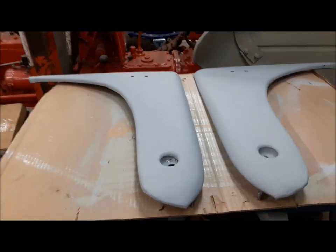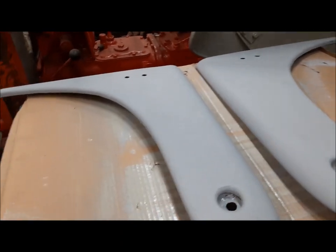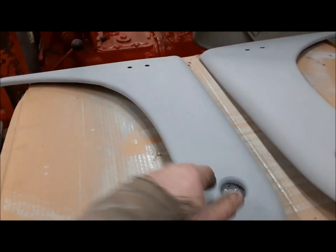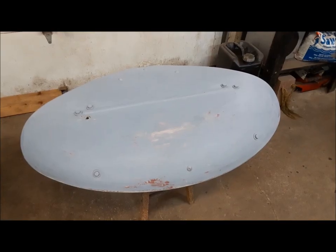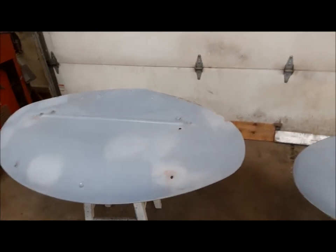They turned out pretty nicely — very nice how they turned out, in fact. I'll let this primer get good and hard for a day or two, and then I'll wet sand it down. We've got a nice surface for our finish color. We're getting close now. I'm at the stage now where I'm wet sanding the parts just to get the final little imperfections out of them.